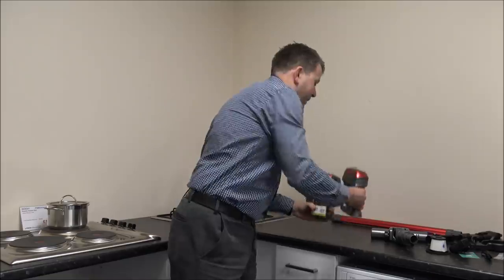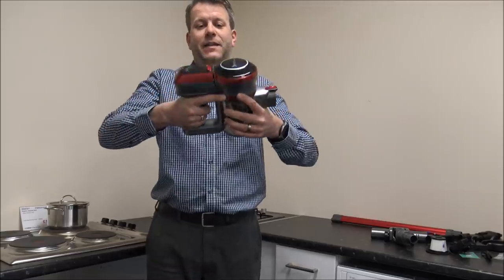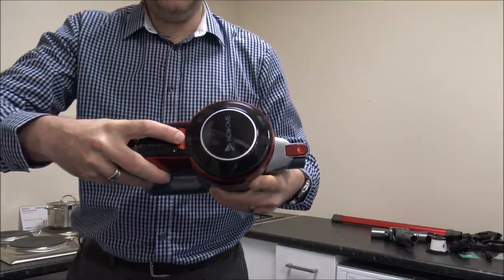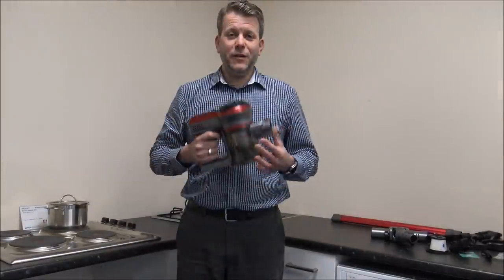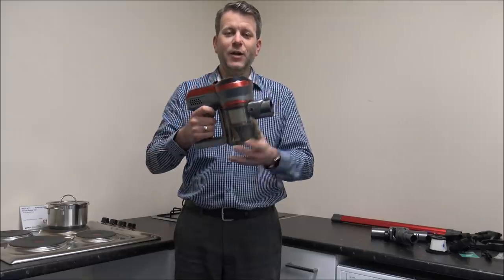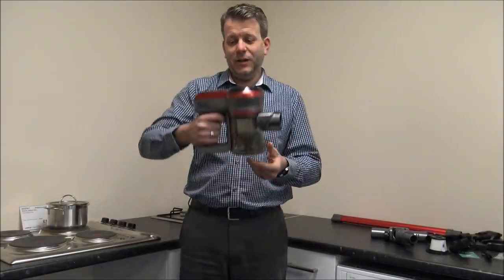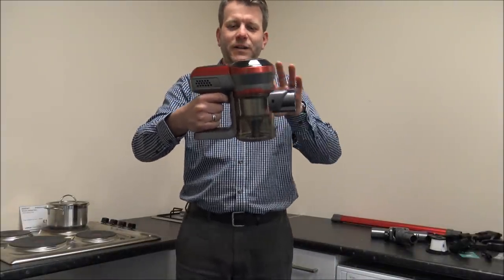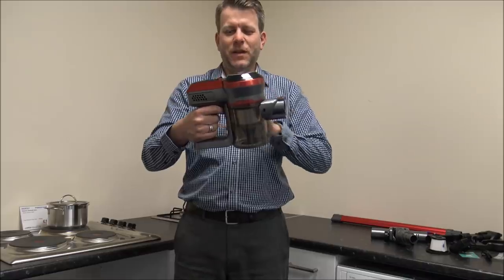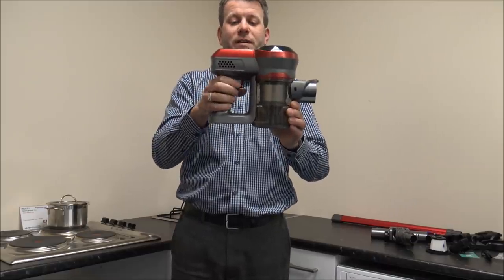Now that I've got everything unboxed, just to show you - to put the vacuum together it is very easy. You just locate this at the bottom here, and then the two parts at the top just clip together. If you want to take it apart, just press the button and it pulls apart. The first thing you'll notice when you're holding this is it is a very lightweight design compared to quite a few other cordless vacuums. It is a nice easy vacuum to hold. This design where you've got the bin at the bottom and the motor at the top isn't unique in the market, but to be fair it works.